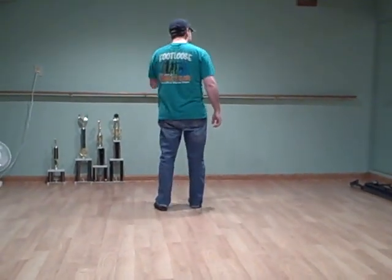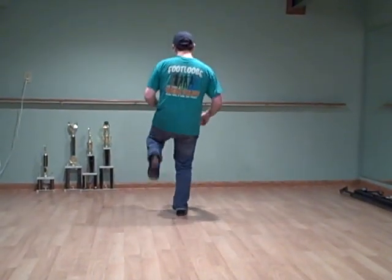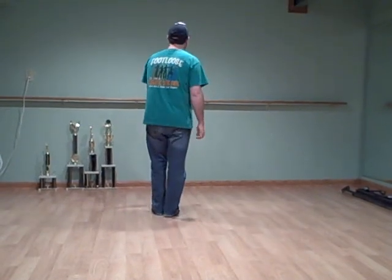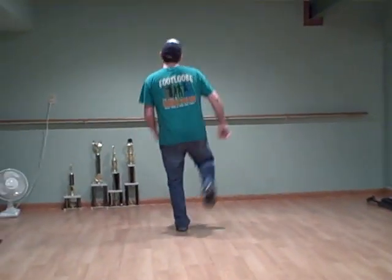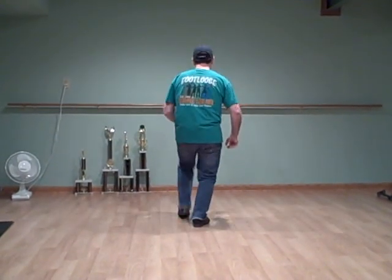That comes after your Brent: basic, out, in, heel chug. And a basic, out, in, heel chug. Pause — step, up, brush, down, split, pull, step, chug.